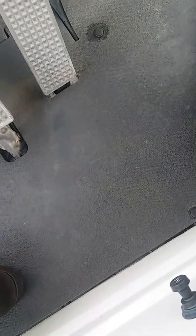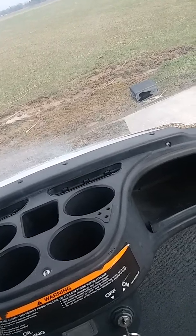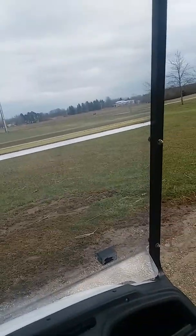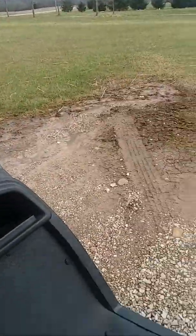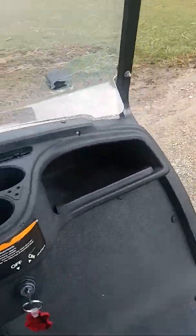The seats are quite comfortable and this is a 2010. You can flip the windshield out if you want. I took it on a small test drive and it's pretty good.